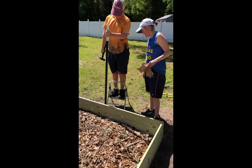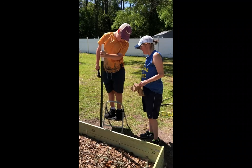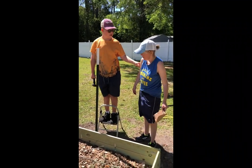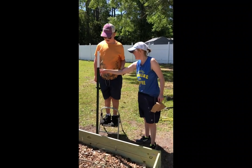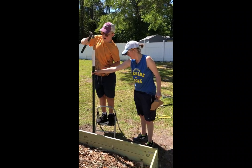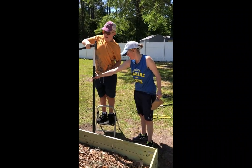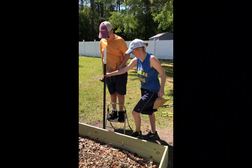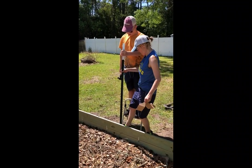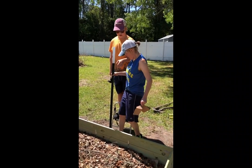So the tree limbs have been put in. And now these guys are putting T-posts in the ground so we can put a trellis in the middle for our climbing vegetables — our cucumbers, squash, zucchini, and green beans. All right, that's one post in. We need three more.